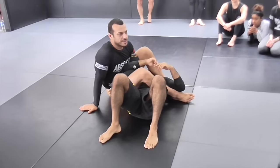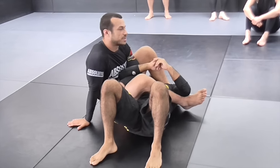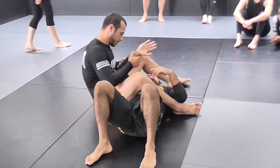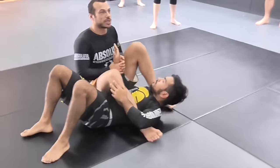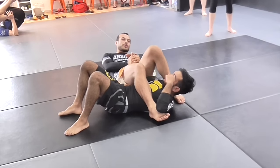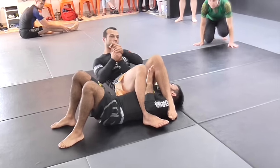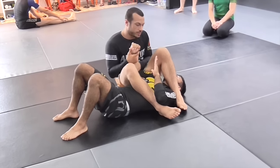I want everyone to have good confidence in their offense and defense from here, especially if you're going to compete. The most common way you'll lose an armbar is the person will slip their elbow lower than your hips. As soon as the elbow gets lower than the hips, no matter how hard I pull on the arm, it will not do anything at all to his arm. So what I want to finish an armbar is his elbow above my hips, so then I can extend and lift my hips into it as well, once the arm's straight.